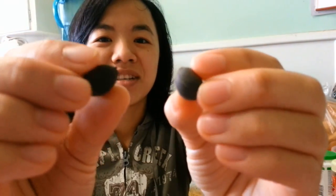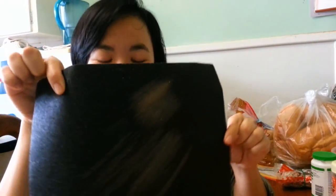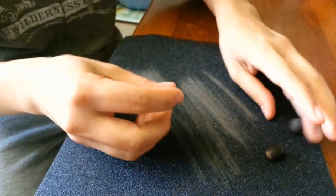So the first thing you need to do when you get the lotus seeds — they're rounded and intact — is just get some sandpaper. What you need to do is sand it to the point where you see the brown tip at each end. I've done one and I'm going to do the same to the others.